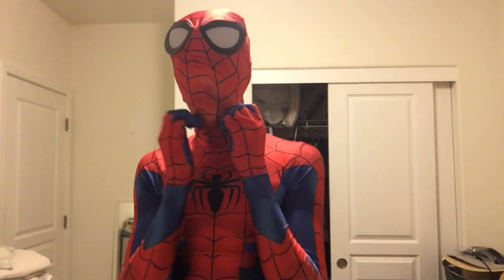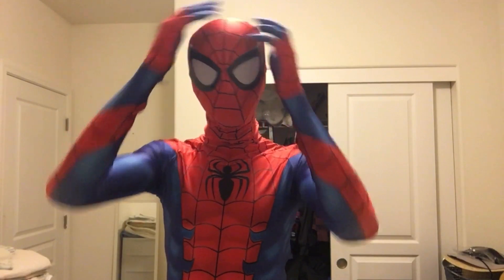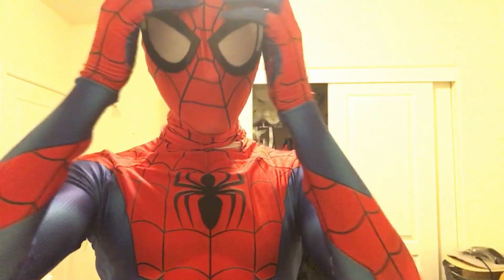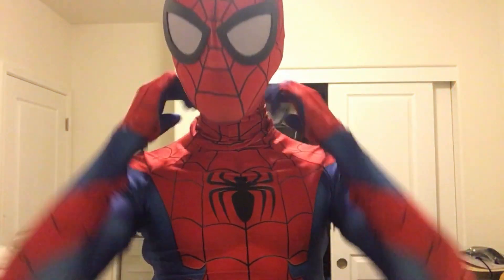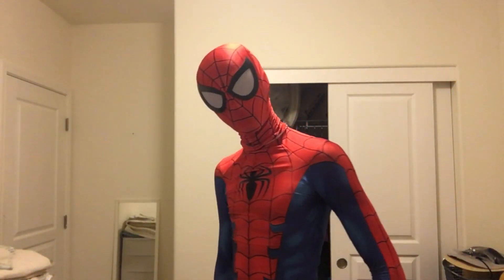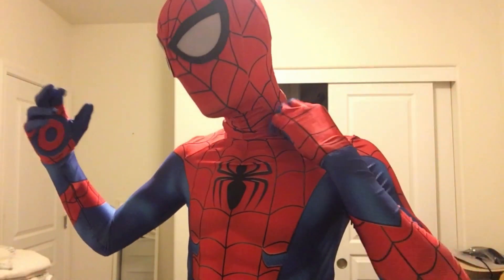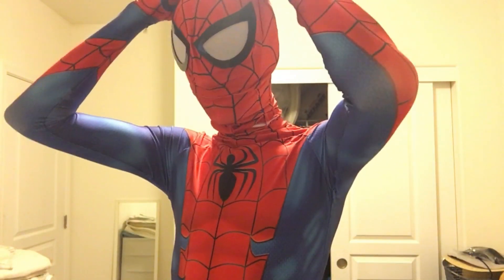One of the reasons I love this suit so much already is it's my Spider-Man suit — I made the design myself. Let's see how the mask looks. Not bad, not bad. So yeah, this is the new suit. It's probably my favorite right now.